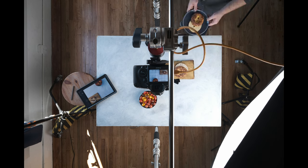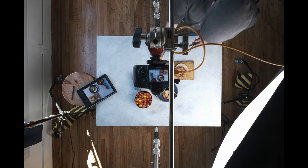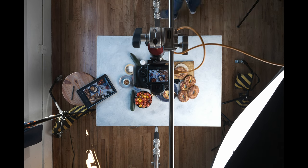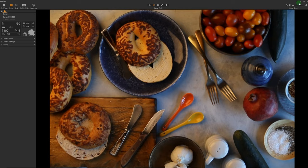I'm going to demonstrate each one of these seven deadly food photography sins right here at the table so you can see a live before and after example of each one. I've set up pretty much every single one of these seven deadly sins into a single shot and it looks pretty bad. But don't worry, it'll get much, much better as we progress and get to the final perfect shot.